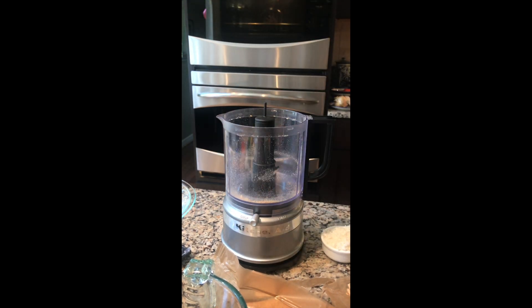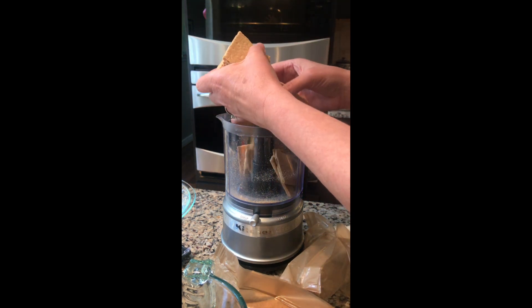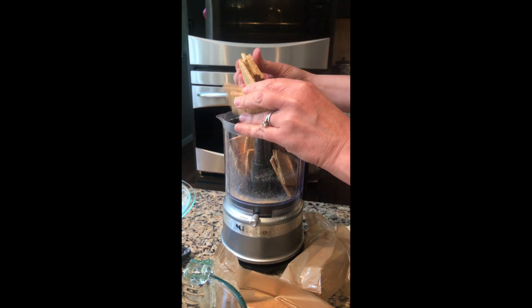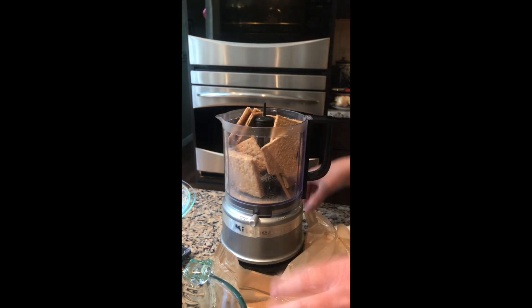Hey everybody, we're gonna make a Lime in the Coconut — it's a key lime pie with a coconut crust that's really, really yummy. First we're gonna make the crust. You're gonna need about one and a third cup of graham cracker crumbs, so that's about a sleeve plus one or two depending on the manufacturer.